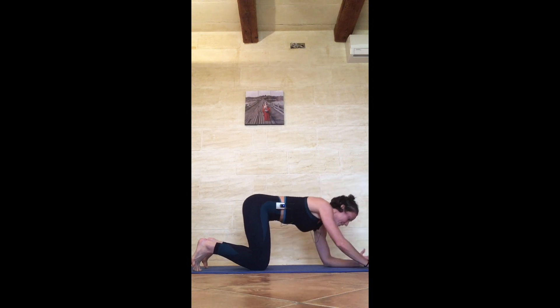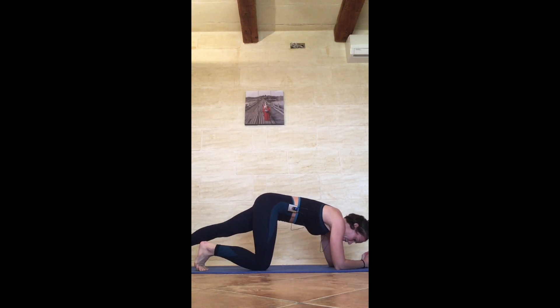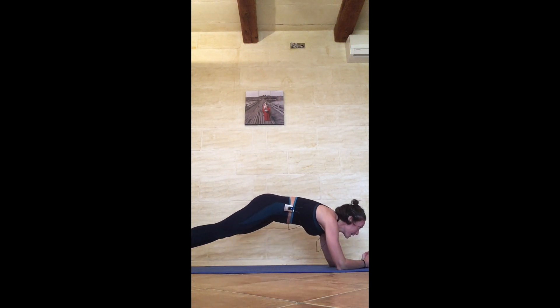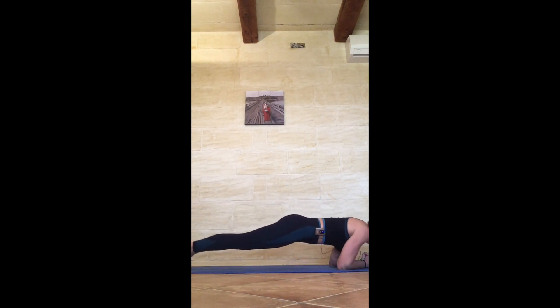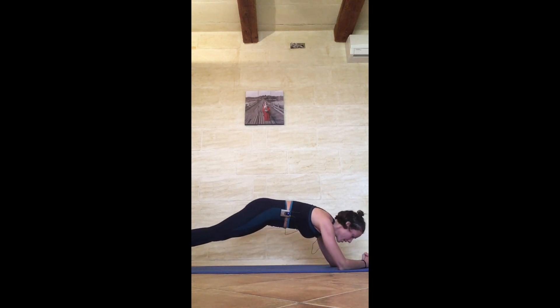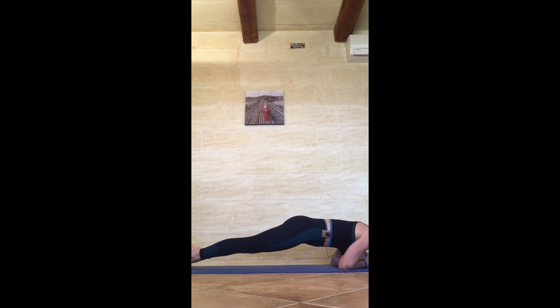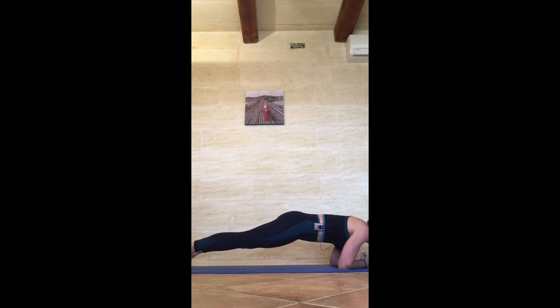Drop the knees, interlace the fingers, forearms in a triangular shape. Come back up into your forearm plank position for your five chin-ups: 1, 2, 3, 4, 5.